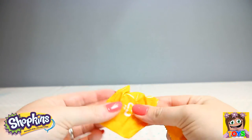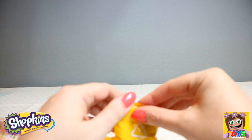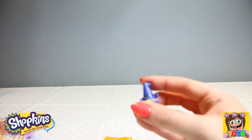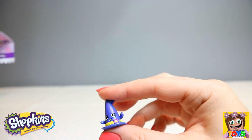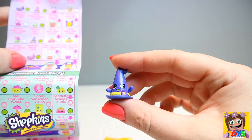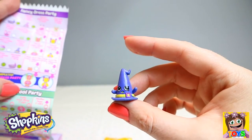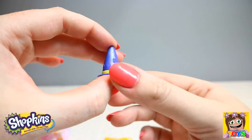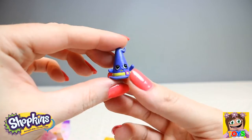And finally, here are our mystery Shopkins. This is Witchy Hat — let me double check. Yes, Witchy Hat! And Witchy Hat is a rare. How cool — so cute. I love Witchy Hat.